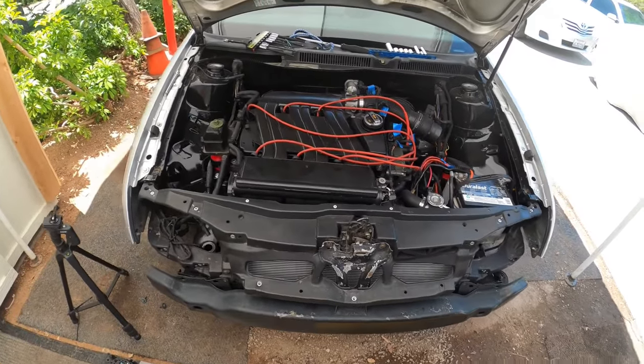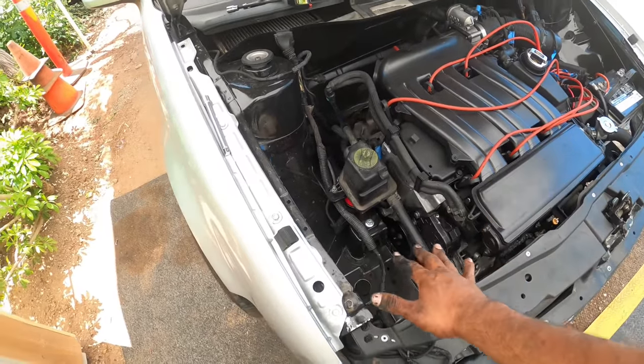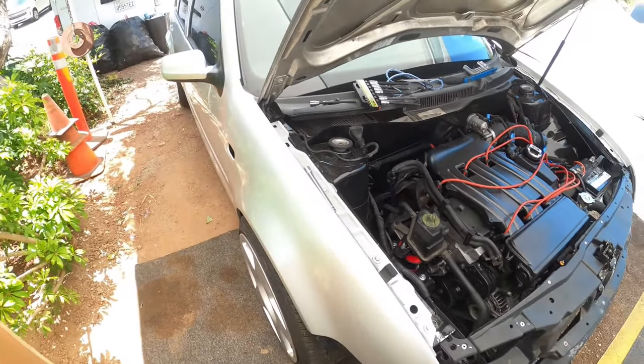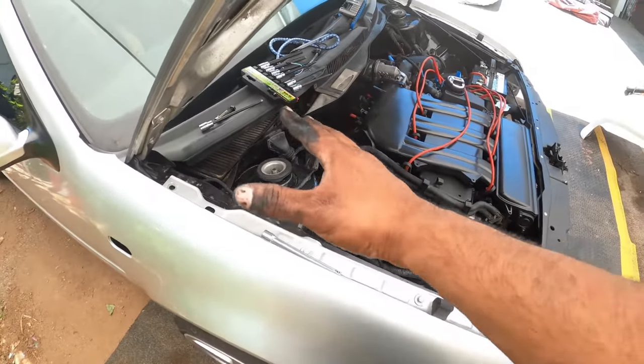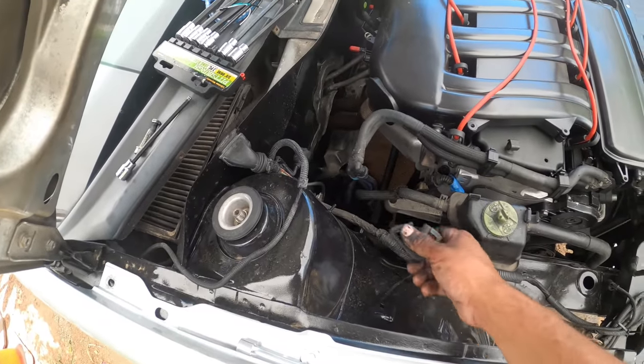Alright, so on today's episode, we're going to show you guys how to get this coolant level light off. So if you have your hood open and your harness all laid out right here, quick and easy — the wire that controls that is this guy.